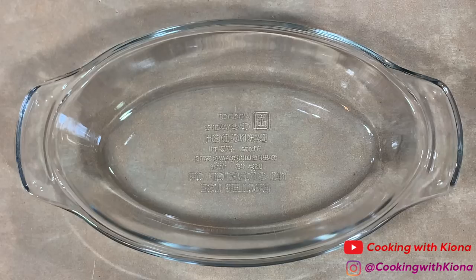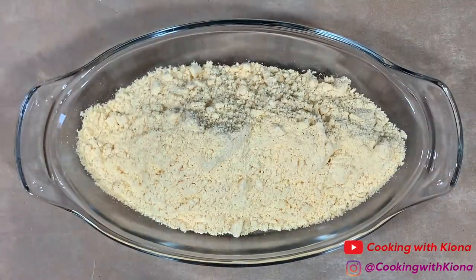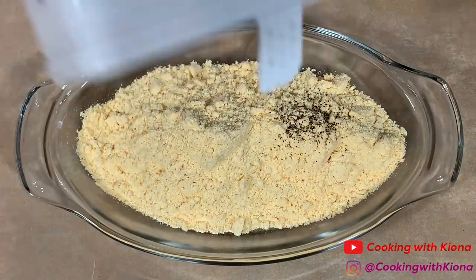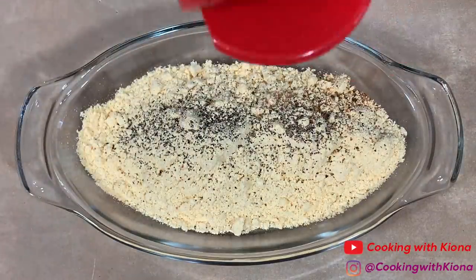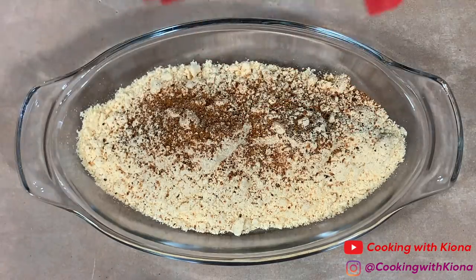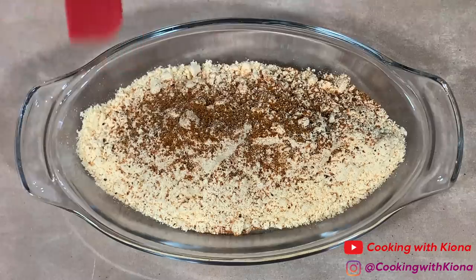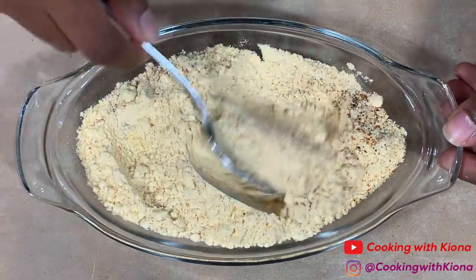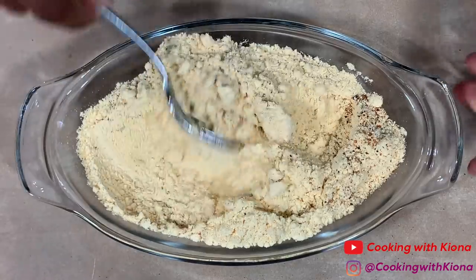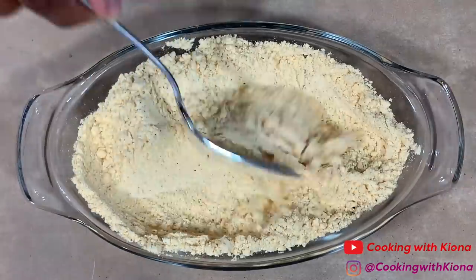Now, in a dish, add some fish fry. Then add your seasonings — I added pepper, Cajun seasoning, and Old Bay. Mix everything together until well combined. When you're finished, set your mixture to the side.